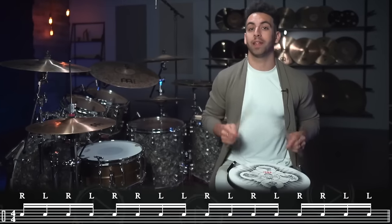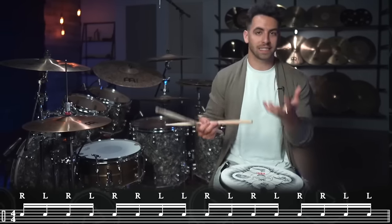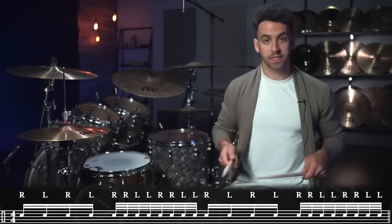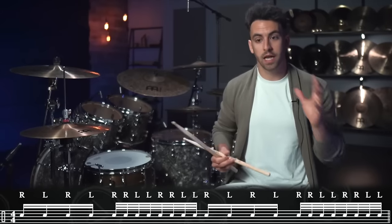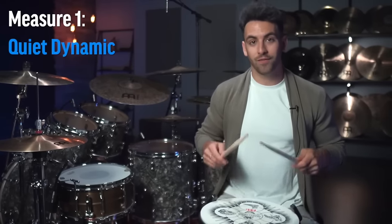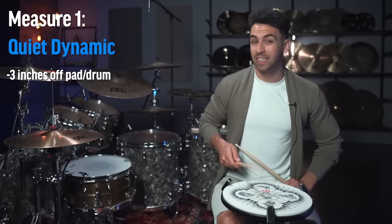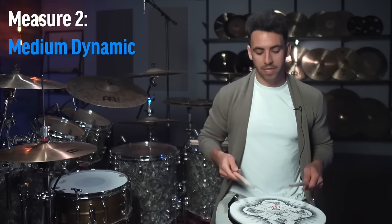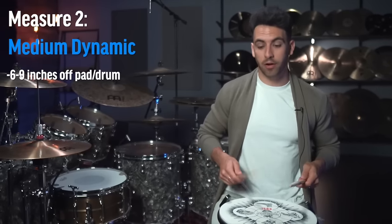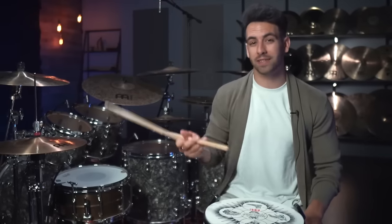The single double exercise is where you start off playing a single stroke roll — right, left, right, left — then switch to doubles: right, right, left, left. We're playing these as 16th notes. If you're more advanced, you could play the doubles as 32nd notes. The real work comes in with the dynamics, bringing in the pyramid. For the first measure, play at a very quiet dynamic with the tip of your stick just three inches off the drum. Measure two is a medium dynamic — six to nine inches. Measure three, your stick comes up about 12 inches and you play really loud.